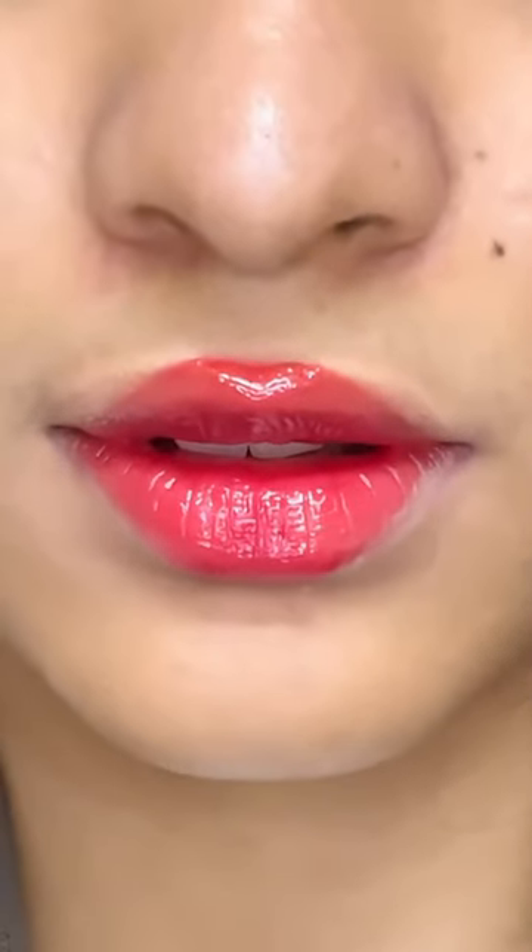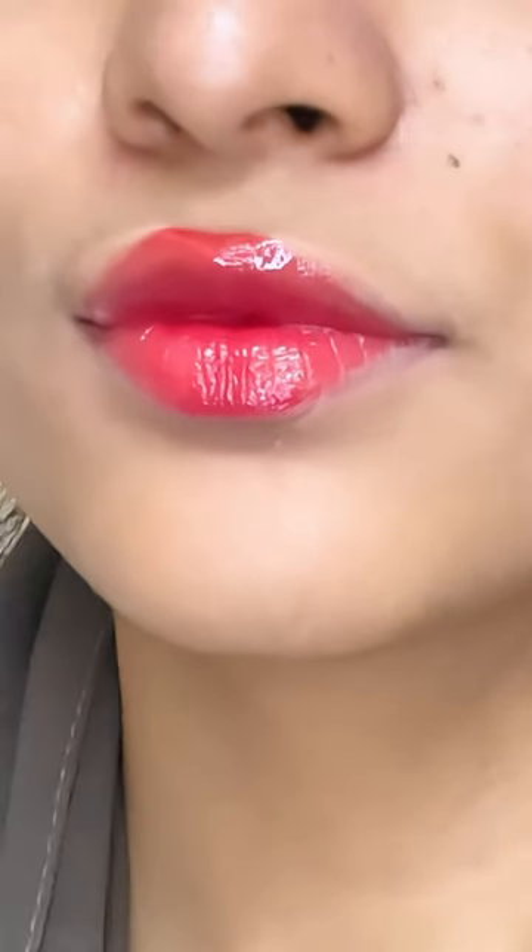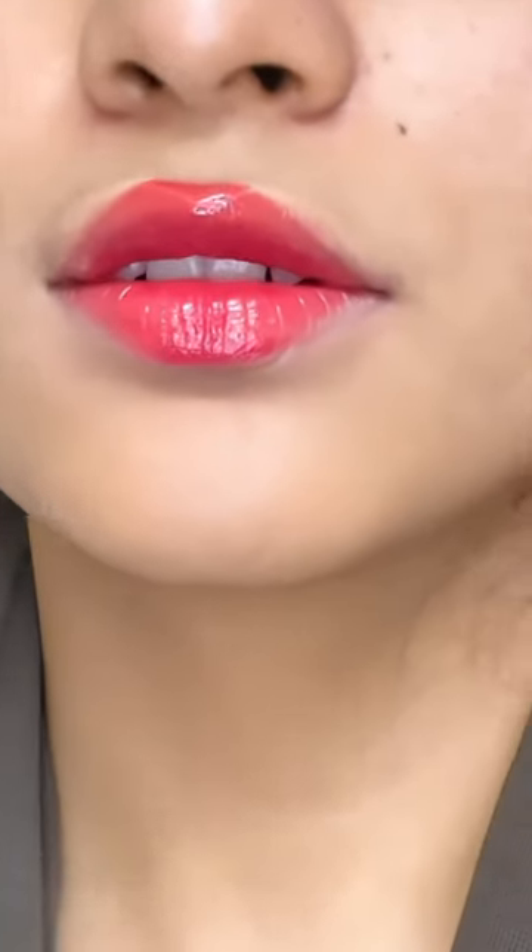I am going to apply the lip gloss. Look at it. You are not going to apply it on the face if you are not going to put on the lip gloss — comment below.